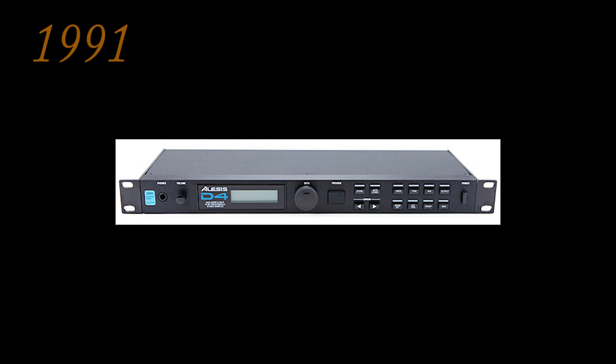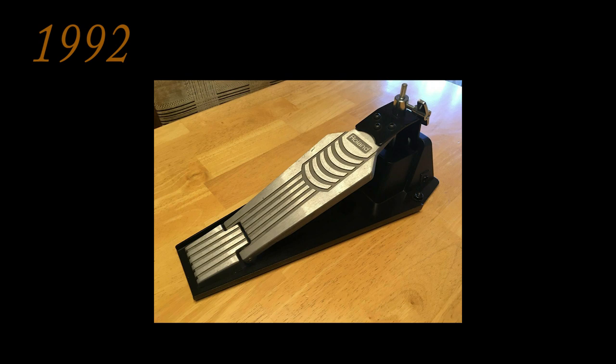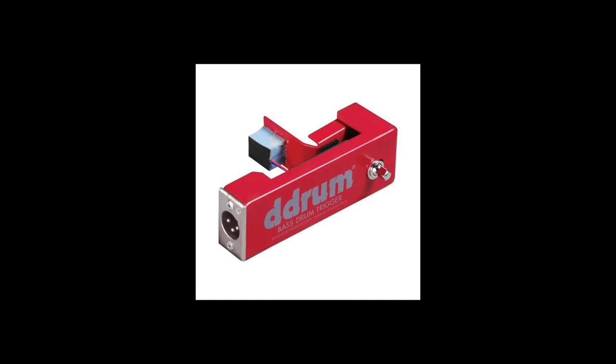In 1991, Alesis released the D-4 drum module, then in 1992 Roland introduced the TD series with the TD-7 and the FD-7 hi-hat controller pedal. Somewhere in the 90s, a new way of using trigger inputs emerged — acoustic triggers, attached to a drum to work exactly like a regular pad.